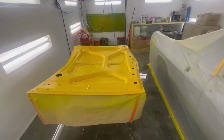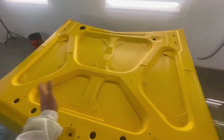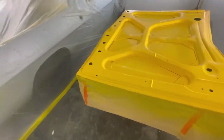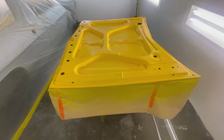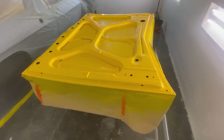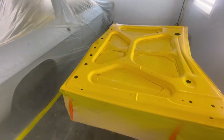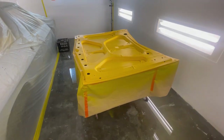Round two. Bonnet's all been prepped — gave it a good 800, light scotch bright, cleaned it over and blown it off a bunch of times. I'll go over it once more with a fresh microfiber cloth just before I put any more base coat on. Fingers crossed it lays down pretty smooth this time now that there's really no orange peel left in the panel.